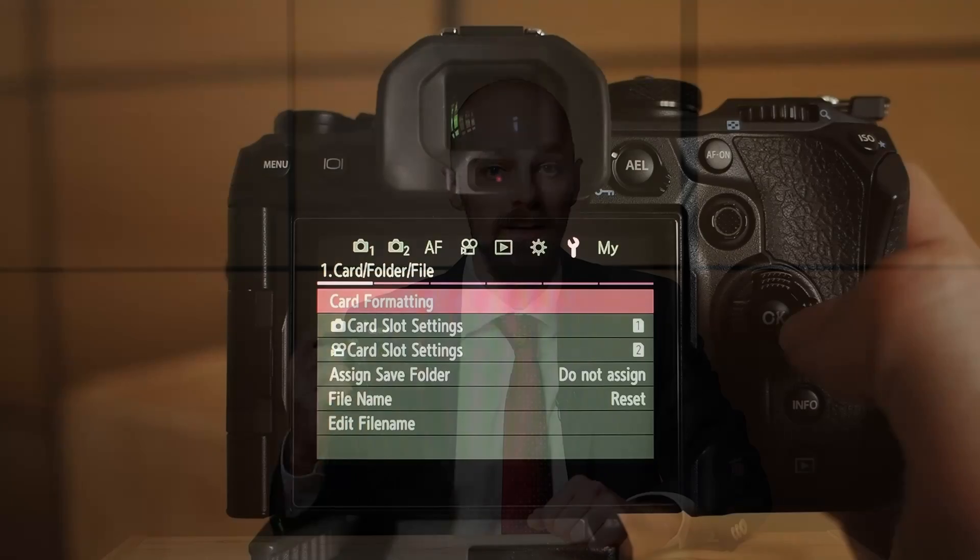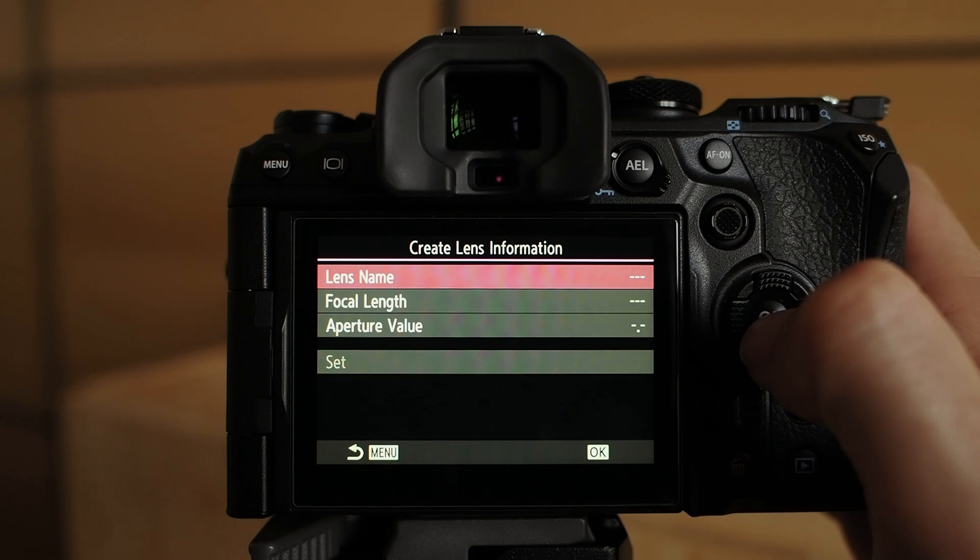Note that some cameras like the OM System OM-1 allow the photographer to enter lens information, including a custom lens name and the focal length. When one of the registered lenses is selected, the focal length setting is automatically transferred to the IBIS system. Additionally, the lens designation is stored in the EXIF data.